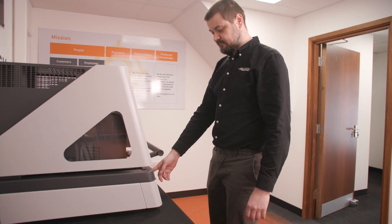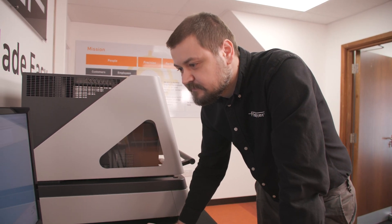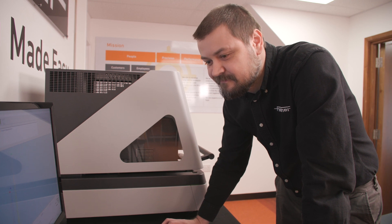In summary, the FischerScope X-ray XDAL-237 is an easy-to-use, highly-precise tool for automated measurements of thin and very thin layers less than 0.05 µm, and for material analysis in the parts per million range.